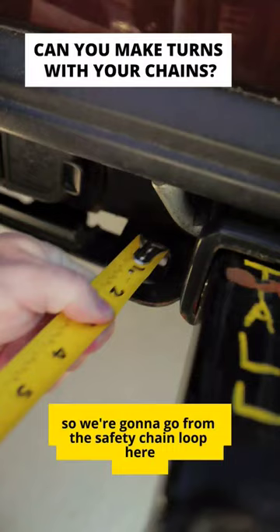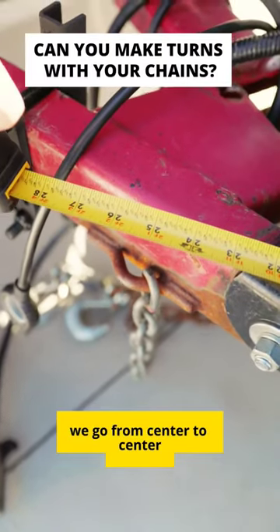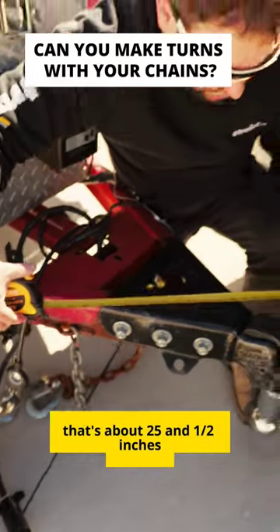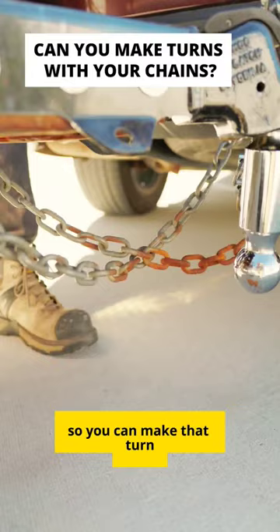We're going to go from a safety chain loop here to the loop on our trailer, center to center. That's about 25 and a half inches. We want to make sure we have chains that are above that so you can make that turn. The chains we have are five inches more than that, so we're going to be just fine.